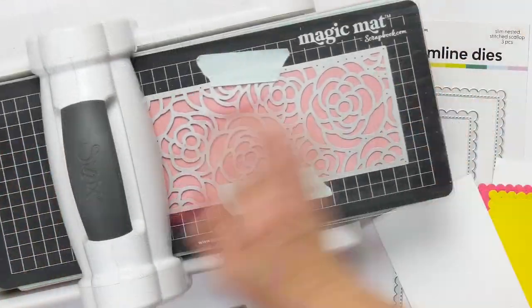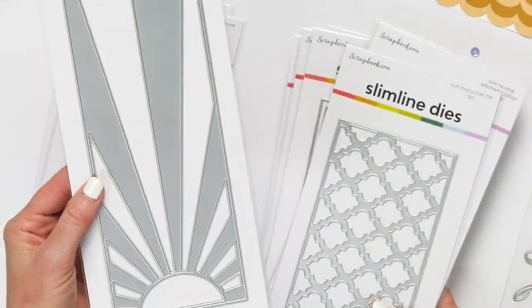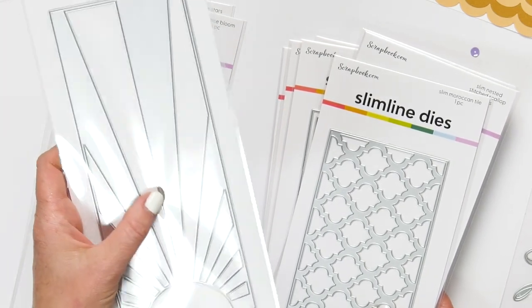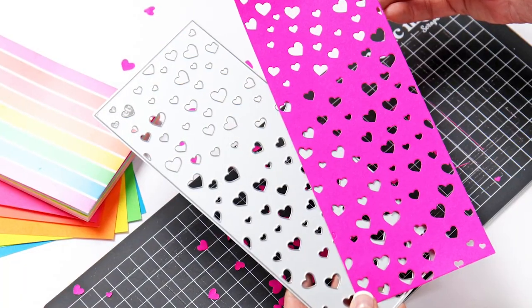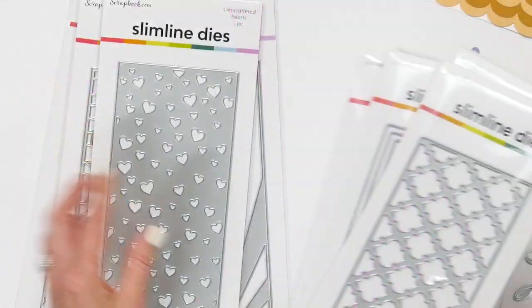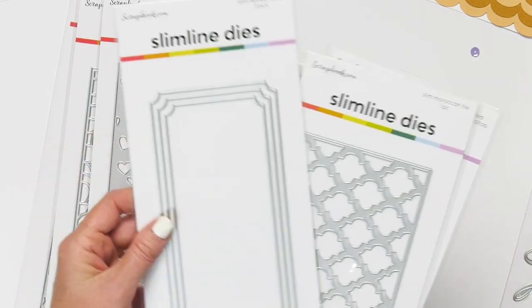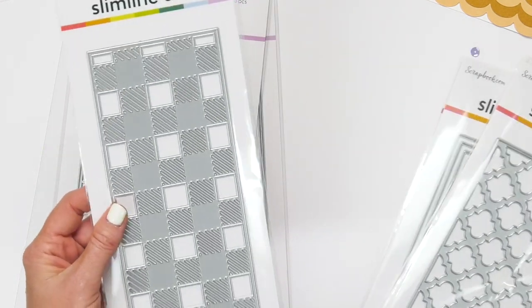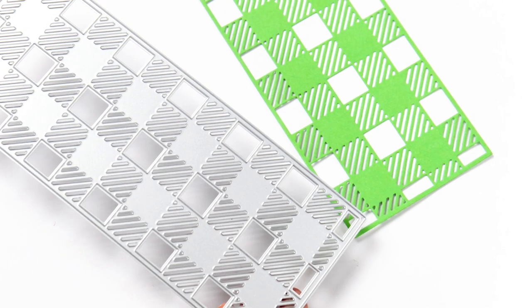Our rose bloom is a very popular one and makes a gorgeous rose pattern. The sun is fun — if you cut out the sun, you can flip it and cut it again and use the opposite sides to do different colors in your sun rays. The scattered hearts gives you another great confetti plus a beautiful pattern all over. The slim nested ticket has that art deco corner and comes three in a set, great for matting your cards. And slimline buffalo check — that buffalo pattern is fabulous.